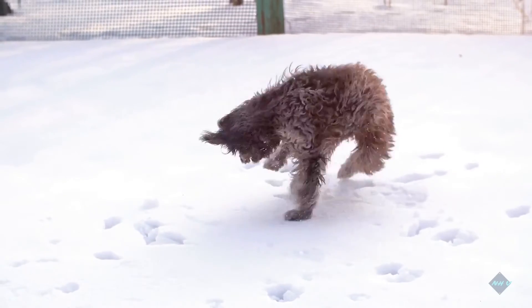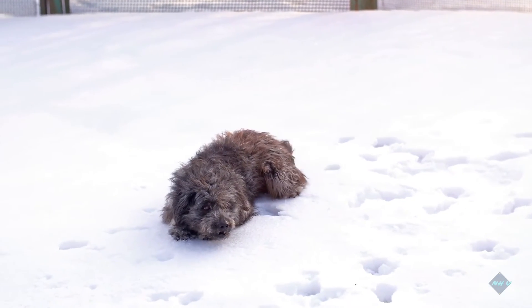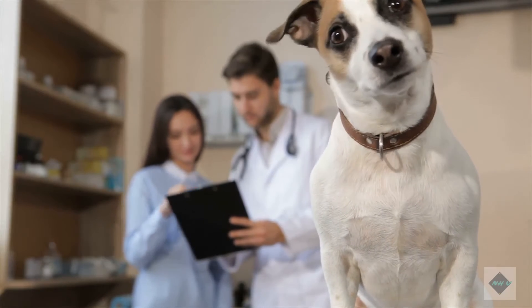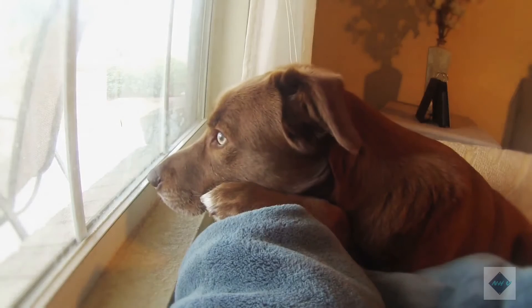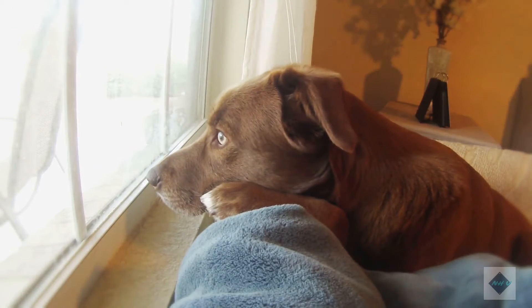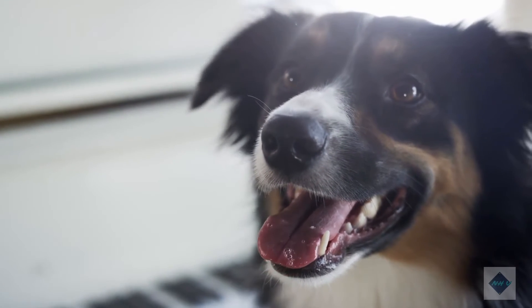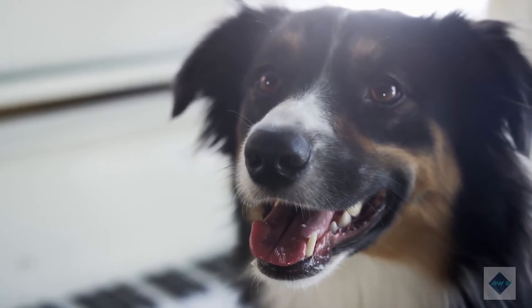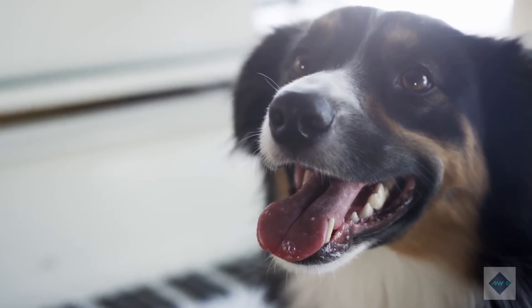An adult dog may have been able to do things in its previous home that you don't want him to do in yours, such as jumping on guests or lying on the furniture. Start teaching your adult dog the rules for your home as soon as possible. Consider teaching your dog self-control using the Nothing in Life is Free (NILF) dog training method, which requires your dog to behave appropriately before getting the desired treat, walk, or positive attention.